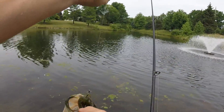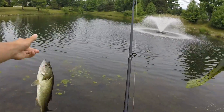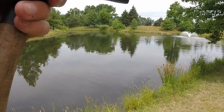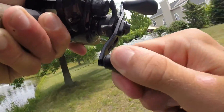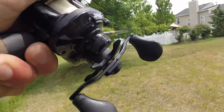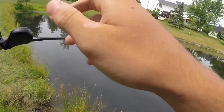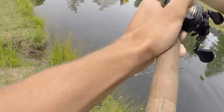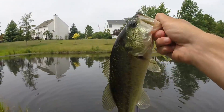Got him. This is sick. First fish on the frog. Got him. About a two pounder there. It's pretty nice for me. He's just fighting hard. That's about a two pounder.